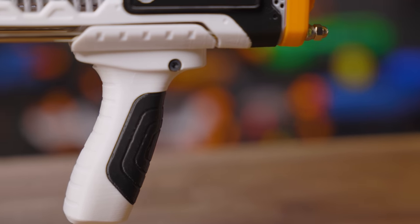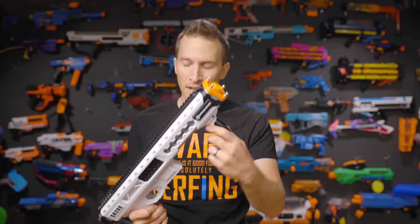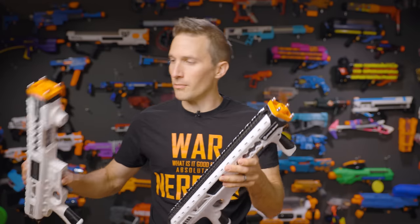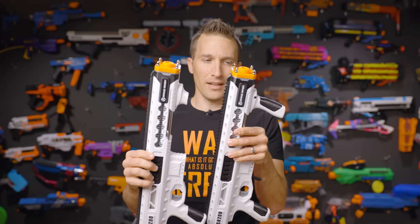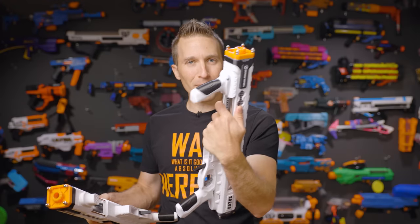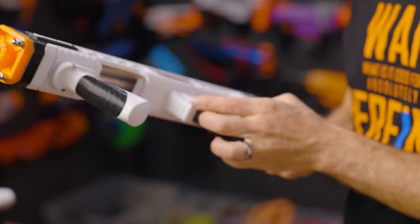The grip itself is non-permanent. Underneath is actually a picatinny rail, so you could actually put any grip or foregrip or pump grip you like on here, making this nice and easy to replace. This is a major improvement from their previous one, because on this one it was not an issue at all.